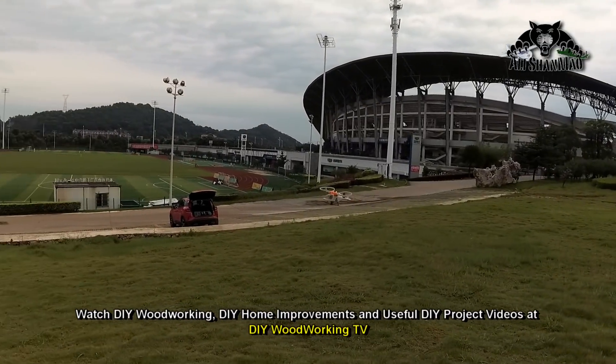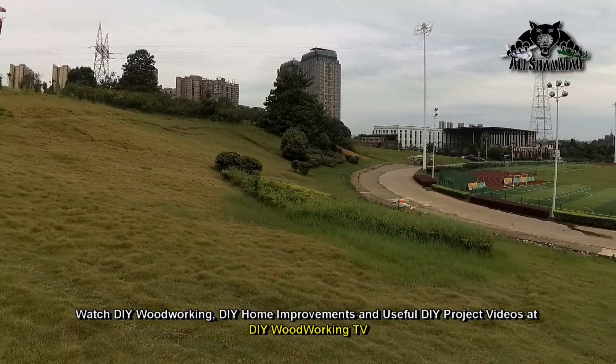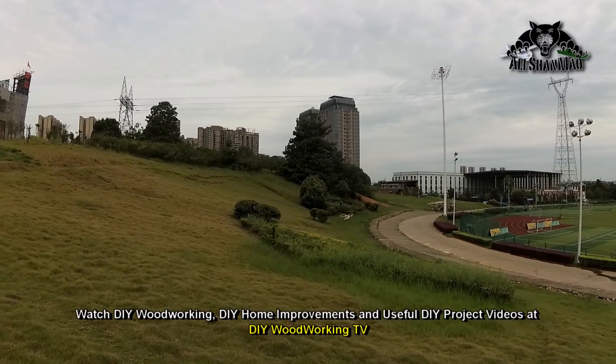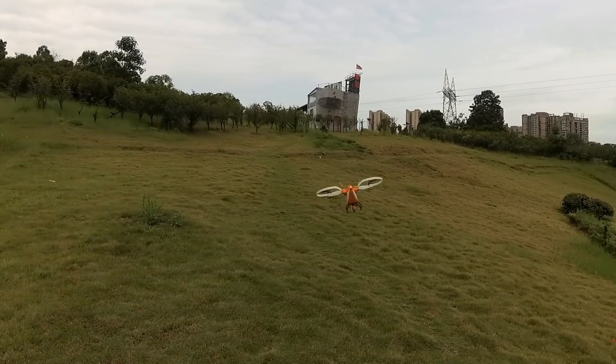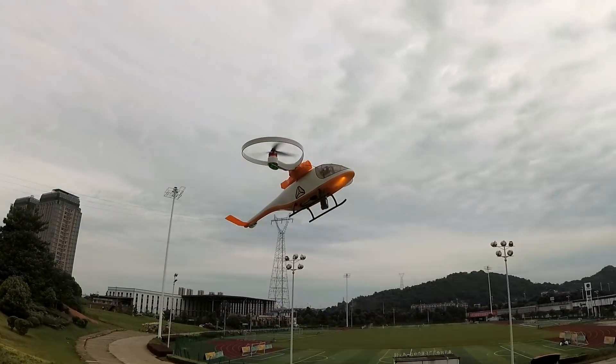Stabilization is really nice. On this windy day it's handling so nicely, so good. That really shows the stabilization is excellent.